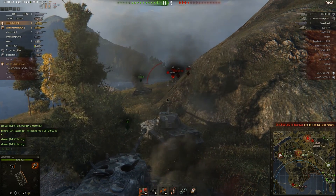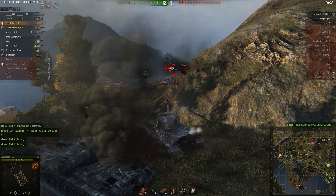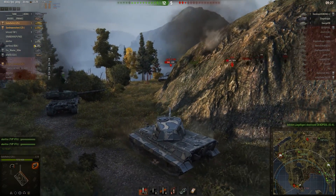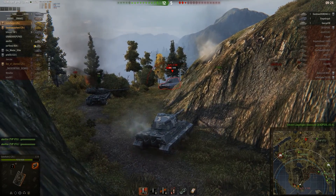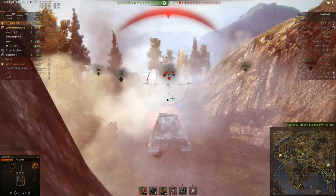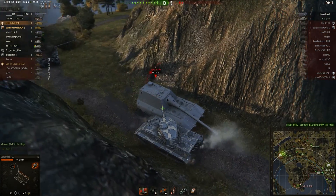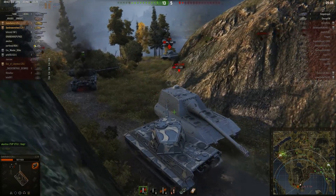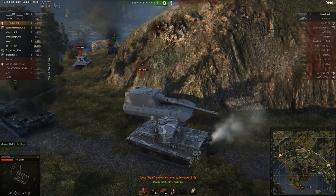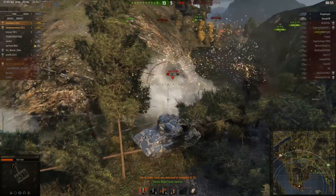There comes the Jageru. He's trying to push me and this is very dangerous — if the Jageru wants to kill you, it certainly has a good chance to do that. I'm trying to side scrape here. I give him one in the lower plate, but he hit me right through my turret front — you have literally no chance to bounce that. I tried to shoot him in the side but couldn't penetrate; the angle was still too high. If you go in front of the Jageru, you're gonna die. But I could outplay him there, kind of.